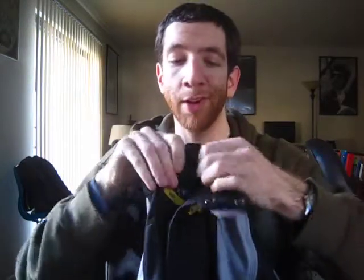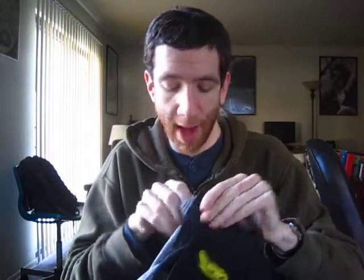The fly has Velcro, buttons, and a zipper. You've got Velcro in here, buttons, and the zipper. You also have another set of buttons — two sets of two buttons, four buttons total. Pretty good. It's also a little bit padded. It's not padded as much as the BT Pros or the DVDs, but it's got a little bit of padding, which is better than nothing.